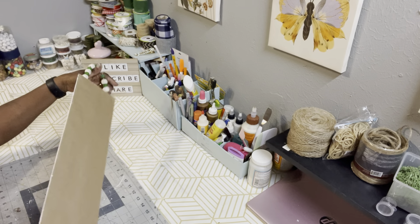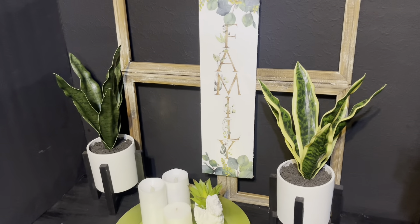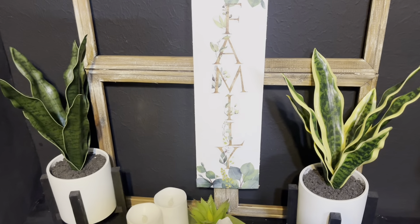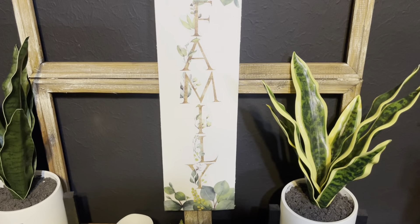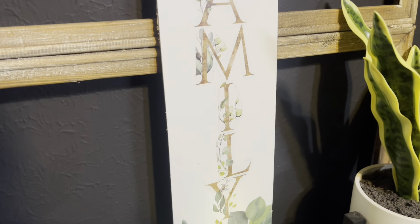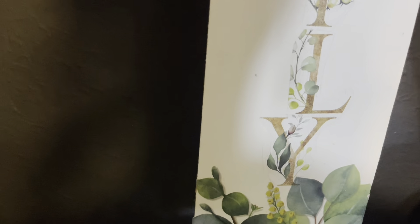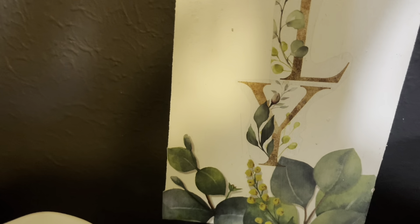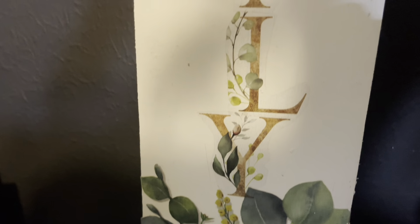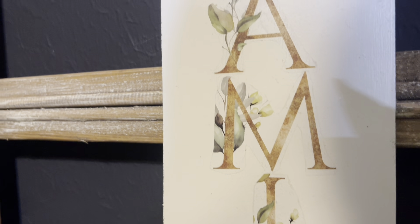I also added the brown crafting paper at the back. And there it is — I think it came out absolutely beautiful. Leave me a comment and let me know what you think. You can find that brown crafting paper at Dollar Tree, Walmart, or any craft store. I absolutely love this sign.